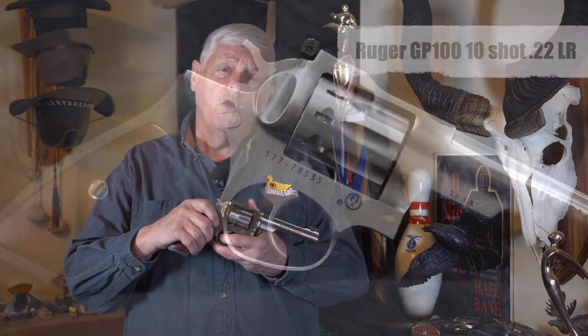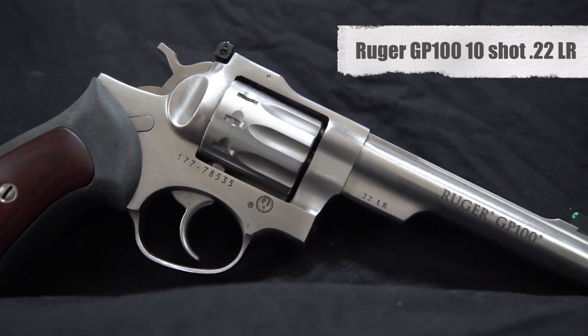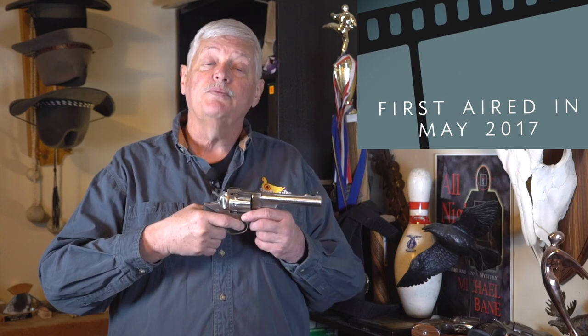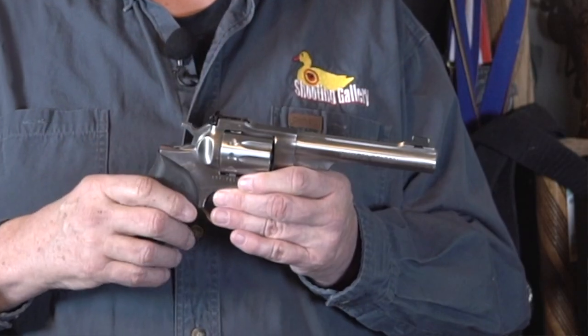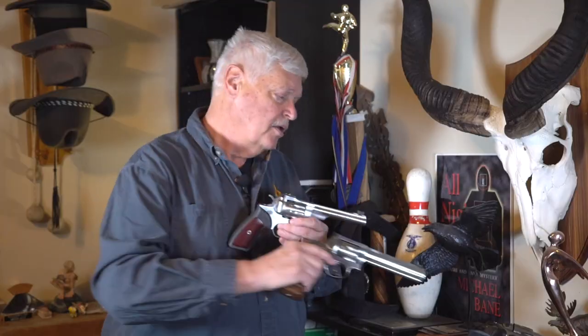In my own collection I also have a GP100 10-shot .22 Long Rifle. When I'm shooting competition revolver and planning on going to an IDPA match or World Championship, I need to tune up and put a lot of rounds downrange. Now that .22 is back available in the market, it is a lot less expensive to run a .22 caliber revolver than to run .38 match ammunition. So I put in probably ten times the practice with the .22 gun to every one time I'm running ammunition through my competition pistol.